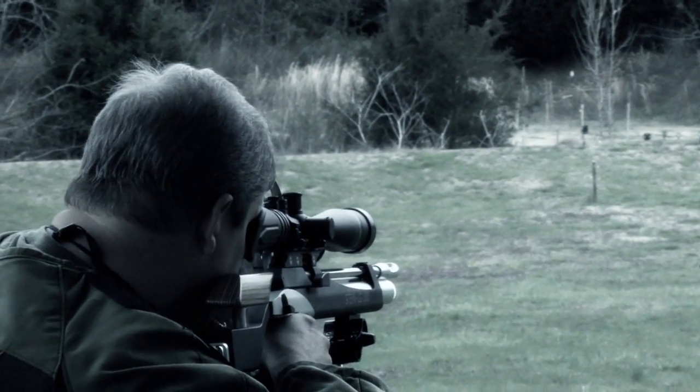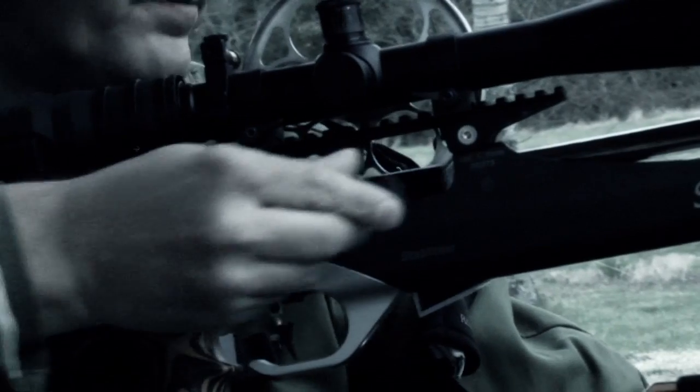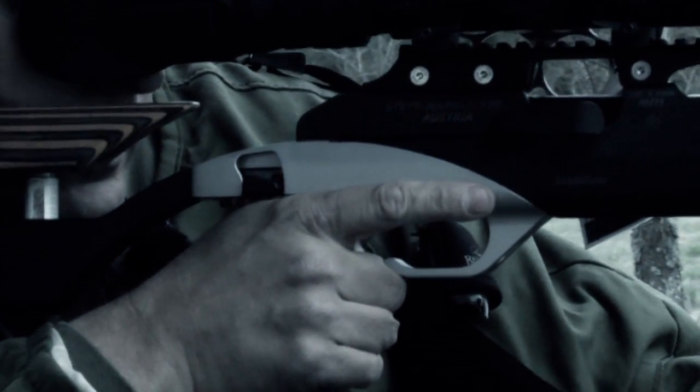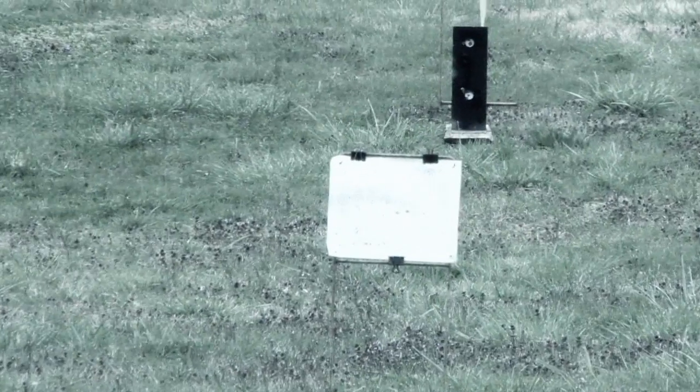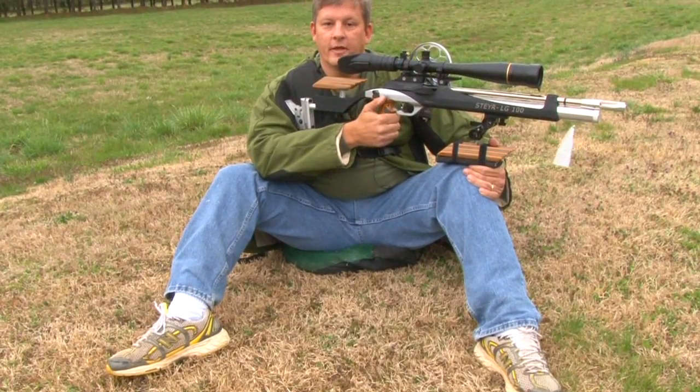So with the seated position: get a good wide position, try to plant this arm in good and tight on the right side to support the rifle, plant the butt hook real nice and tight, and then once again firm up front, loose back here on this grip, get a nice natural position, and squeeze the shot off. Just as simple as that.